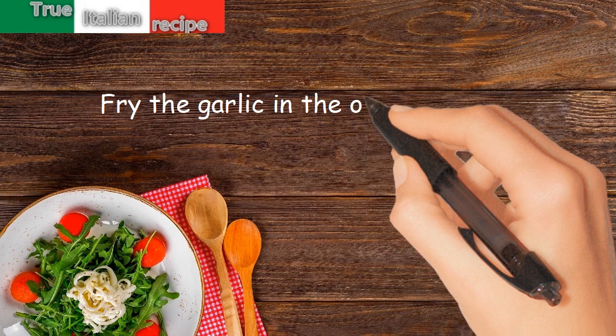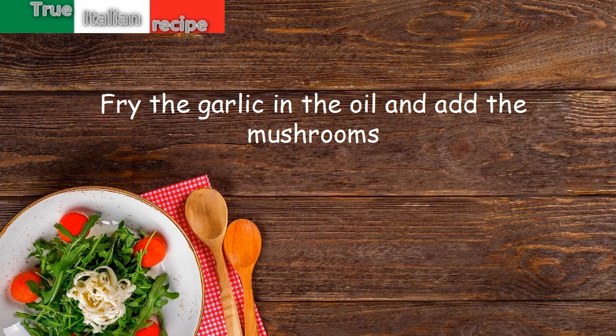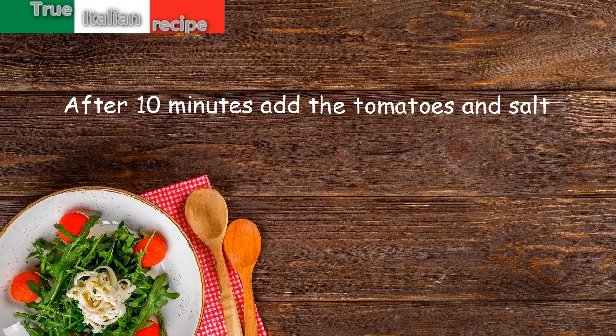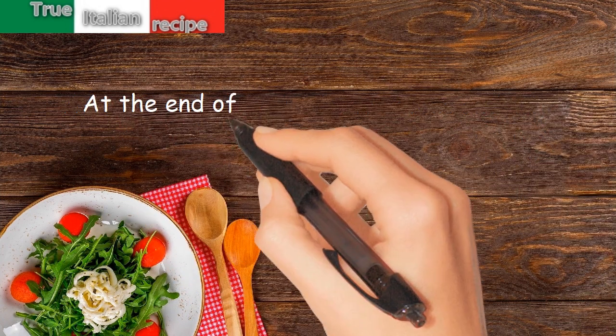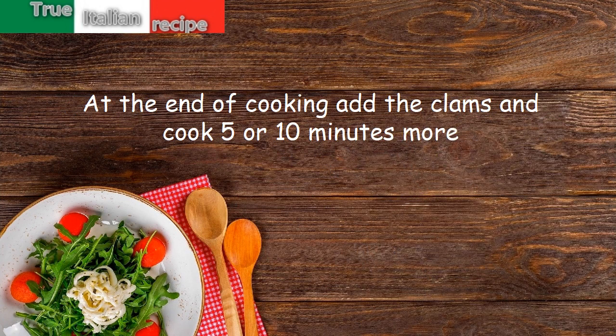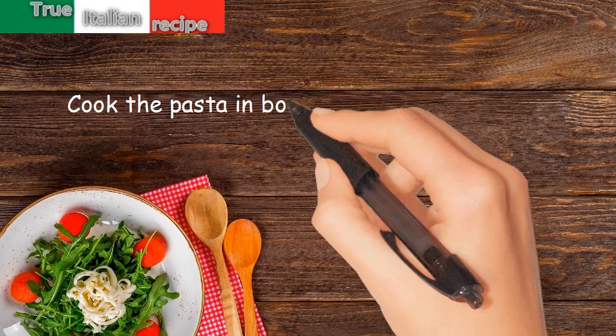Preparation: fry the garlic in the oil and add the mushrooms. After 10 minutes, add the tomatoes and salt. At the end of cooking, add the clams and cook 5 to 10 minutes more. Cook the pasta in boiling salted water.